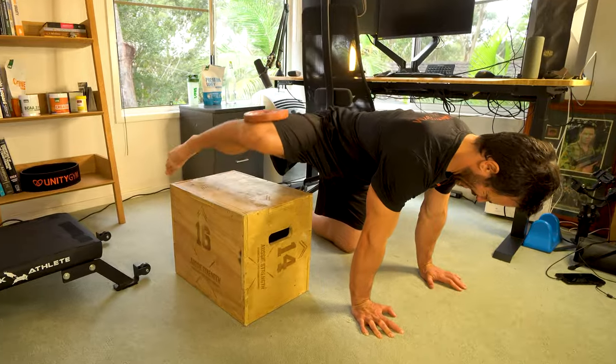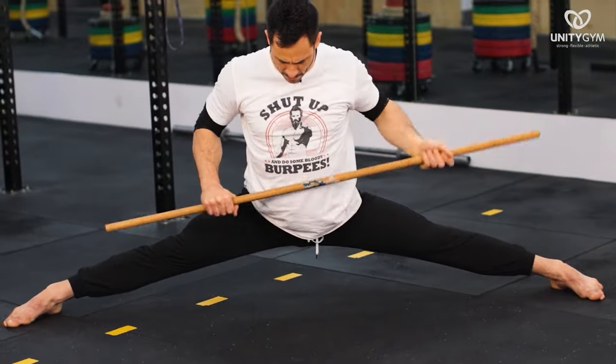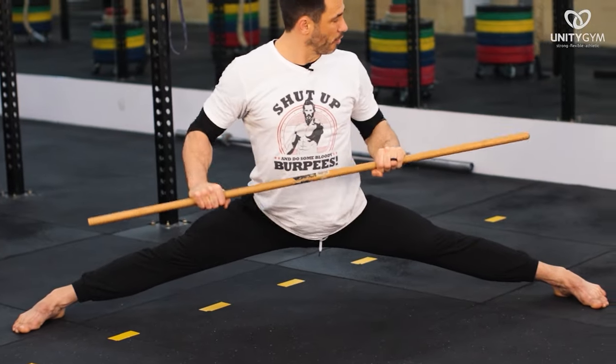He taught me how to properly engage my glutes with a progression path that I hadn't seen before, and how to pair that strength with loaded stretching. He emphasized the importance of using the correct progression and not skipping ahead.